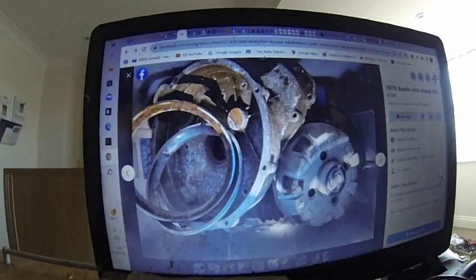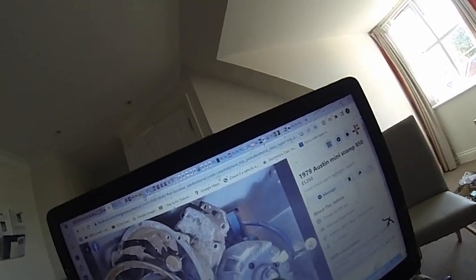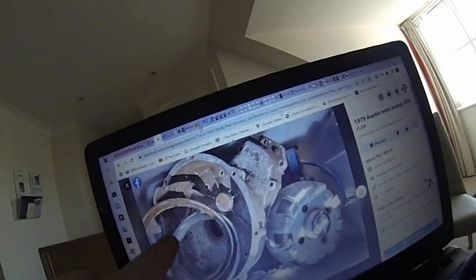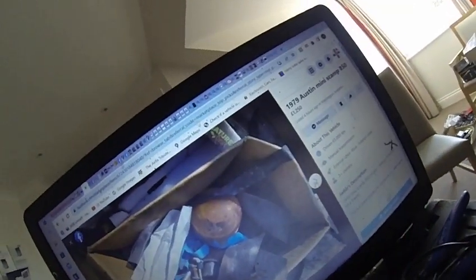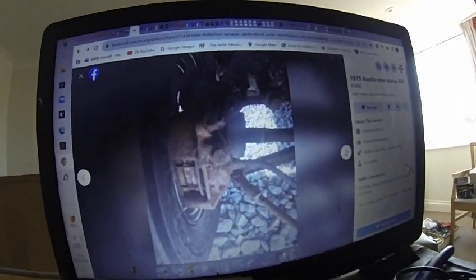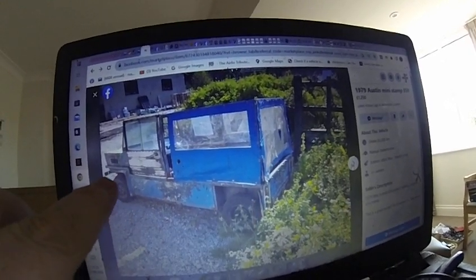This is supposed to be the bits: flywheel housing, hubcap, brake, a hose, steel bit of hither trims — pass. Steel frame, out of the panel work.